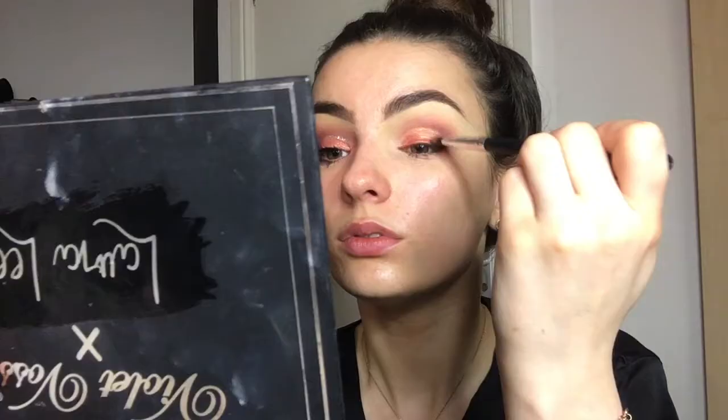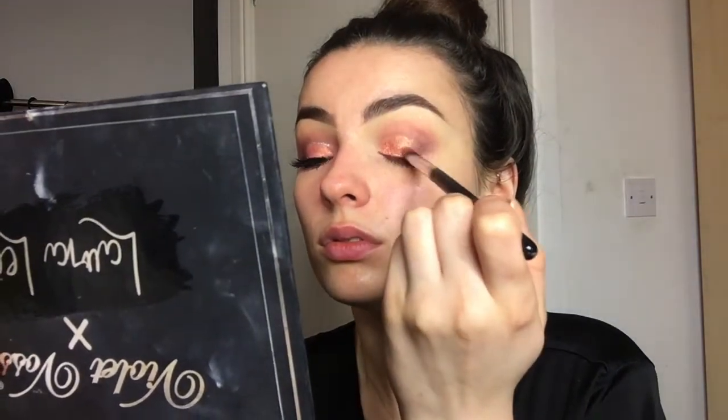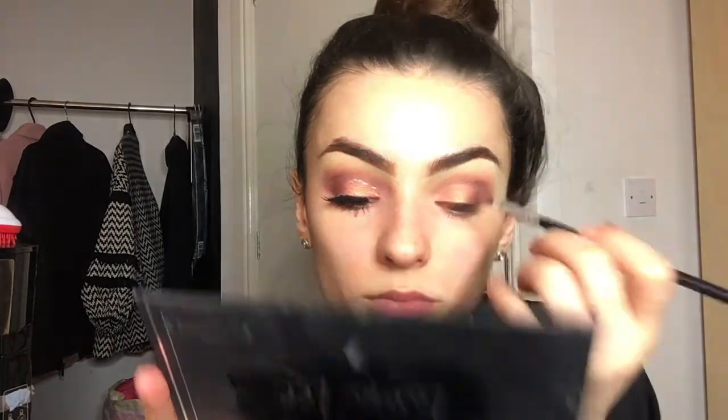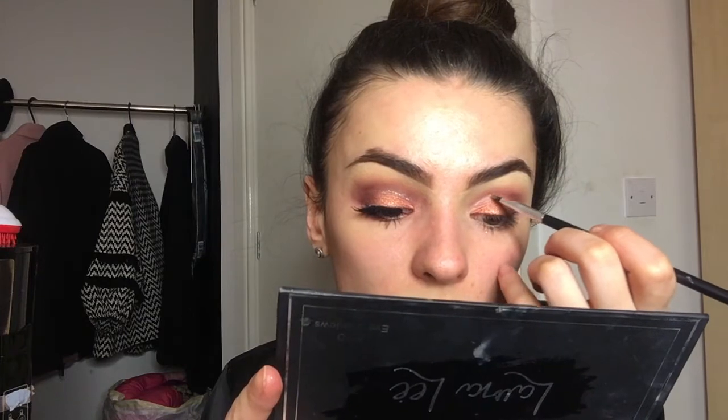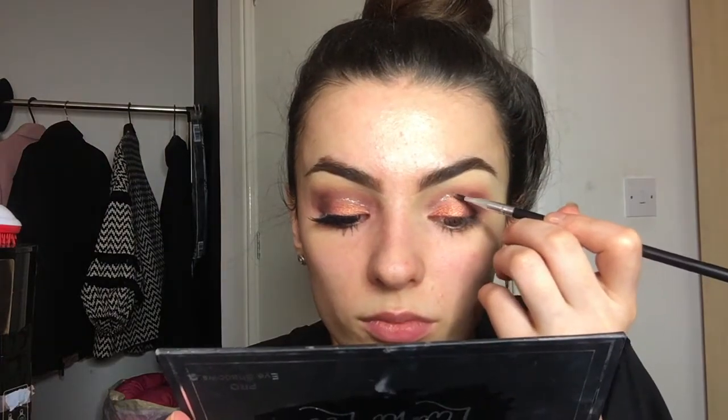We're then going to use our fingers to pick up a color from the Laura Lee palette — I can't remember what the shade is called, so I do apologize. Once you've done that, sharpen the edges with any flat brush. Then we go back in with that dark shade, which is Cherry Cola by Makeup Geek, to make sure you've got that nice gradient. Then I picked up a silver glitter from NYX on a tiny little brush with some eyelash glue, just to give that half cut crease effect, only going three quarters of the way.